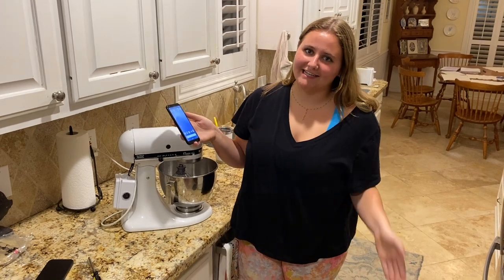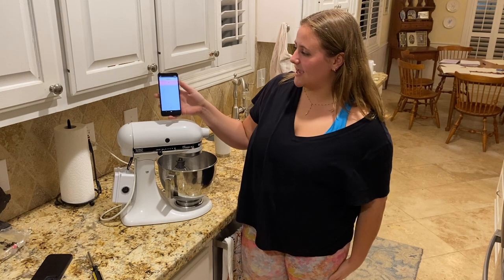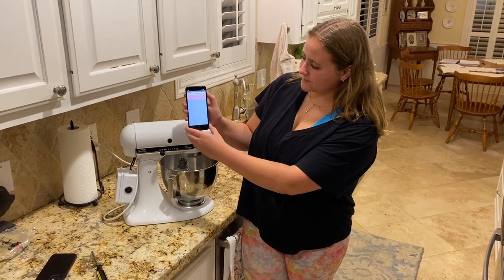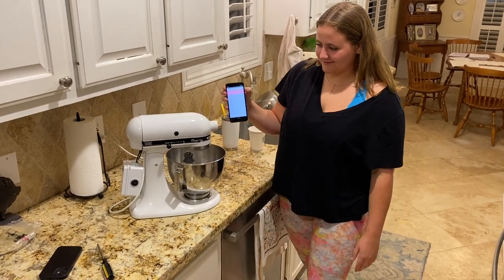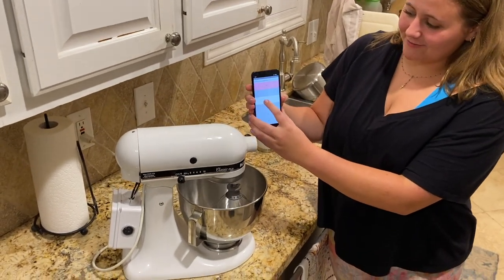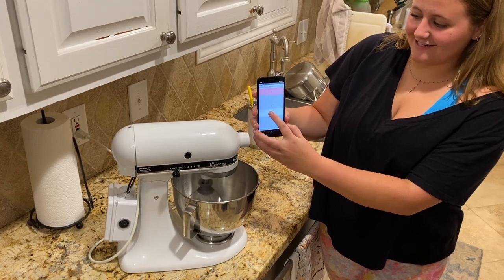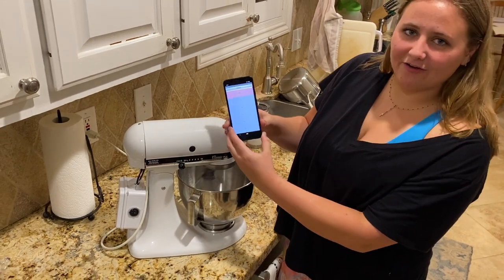Here we are using it practically. The switch is already on, so now we just have to connect to the app. Press the top, connect to it, and here we go — setting two, there we go, setting four, setting six — you get it. There we go, and off.